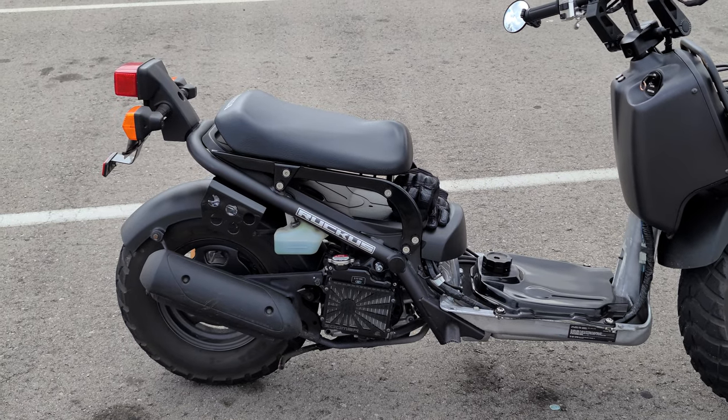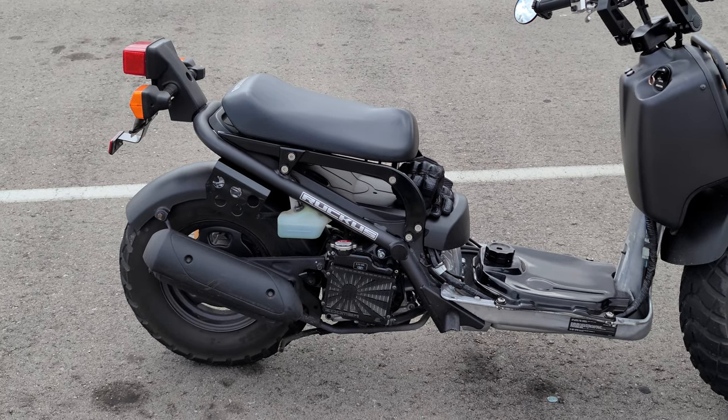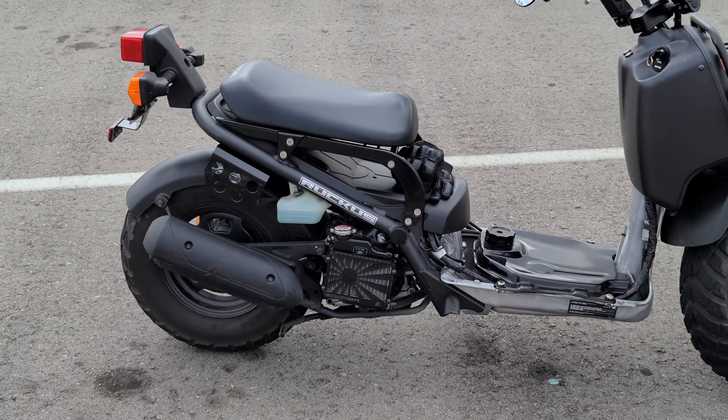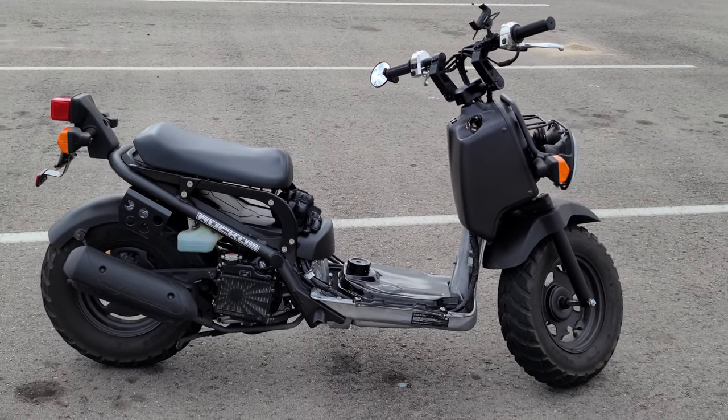I'm going to do the tidy tail and drop that down to keep the original stock blinkers and brake light, kind of clean up the back end a little bit. But it's coming along.